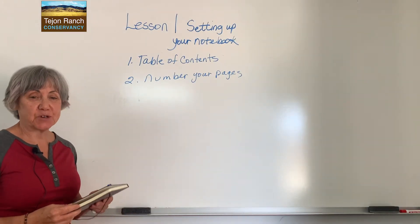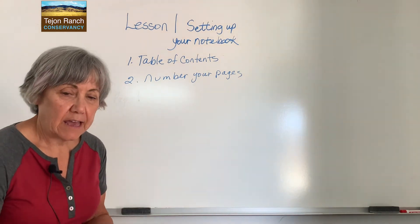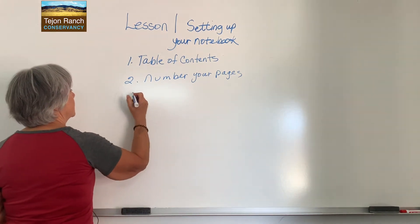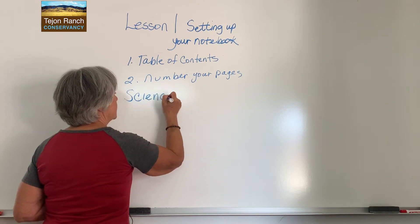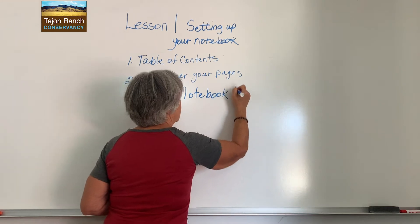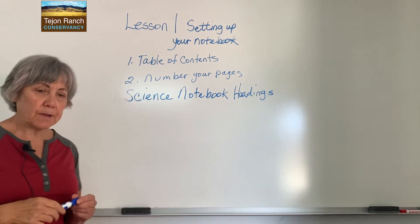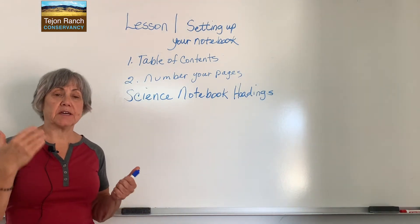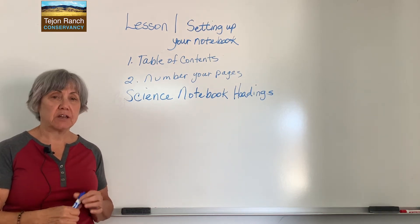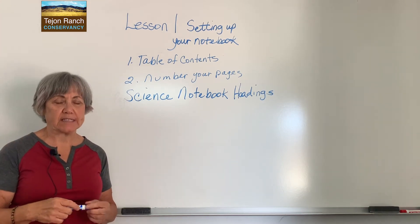Now that you have your entire notebook numbered, you're going to your first page, page one. And I want you to head it 'science notebook headings.' So on page one, what we're going to be doing is just putting in the instructions for the things that go into each journal page. That way, when you get to a journal page, if you can't remember everything, you can go back to page one and it'll tell you what's in there.